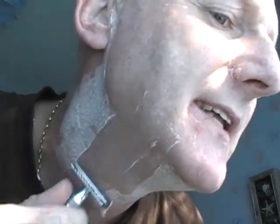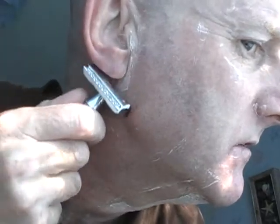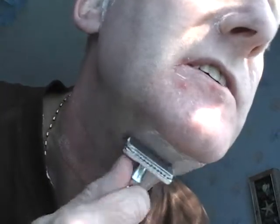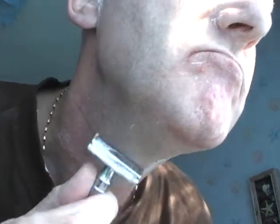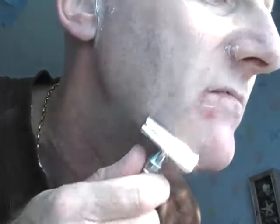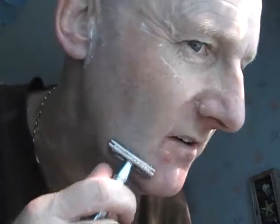It did come with a pack of Derby blades, but I've been using Wilkinson's Sword — I said I was going to use Wilkinson's Sword with all the double-edged razor blade razors, so that's what I'm using in this one. I love this razor — beautiful, does all the work for you. Excellent razor.